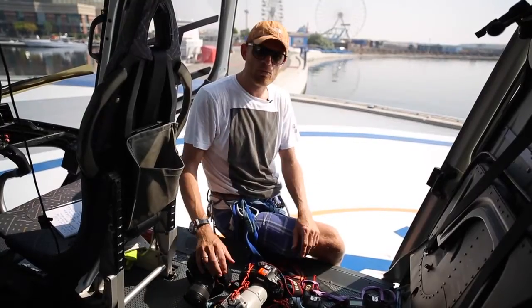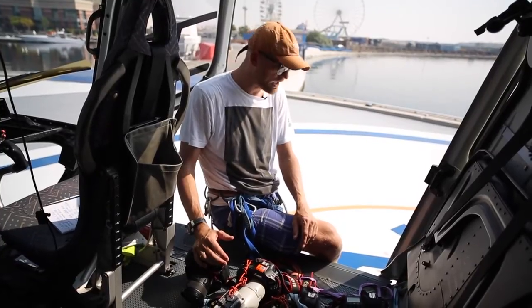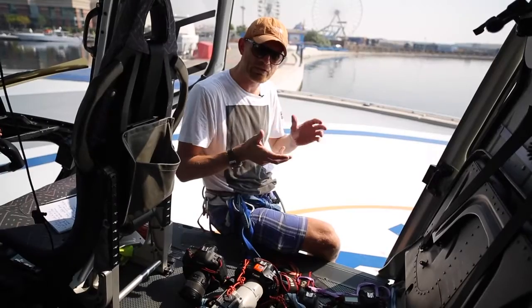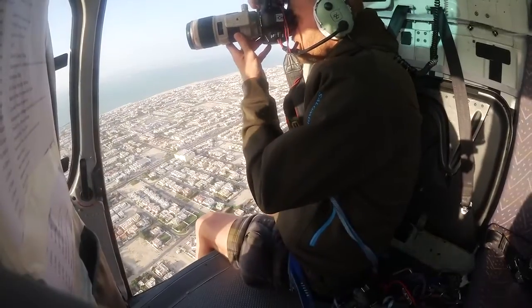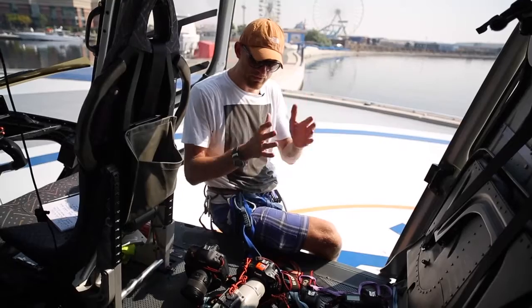My preference is to work with four bodies. Why four bodies? It's pretty simple. The last thing you want to do is hang out of a helicopter and then have to worry about changing lenses. You can drop it, and with all the vibration and the noise and the dust, you just get lots of dust inside the camera. So the best thing is — these Canon cameras, they're great, they're sealed — just leave it as it is.